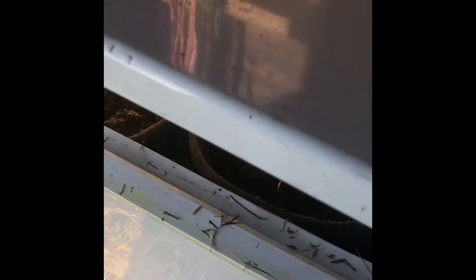Another benefit of the steamer unit is that I can put their beet pulp in and heat it up, because it's going to be pretty cold, and then put their minerals in after — it will be nice and toasty.